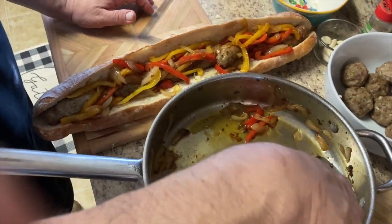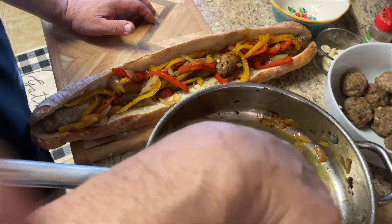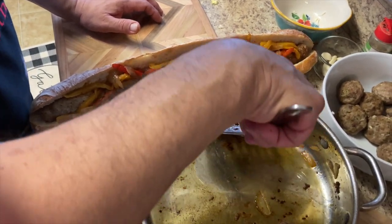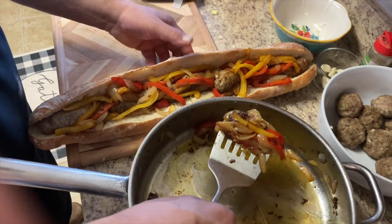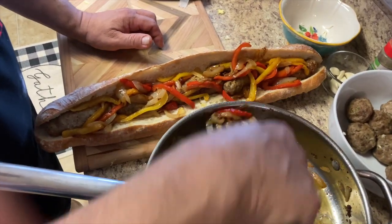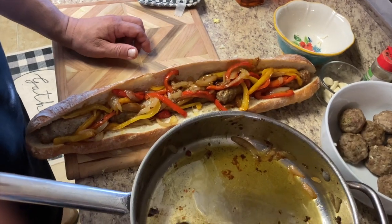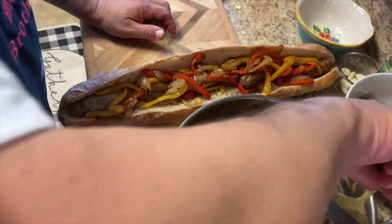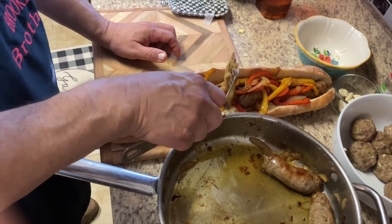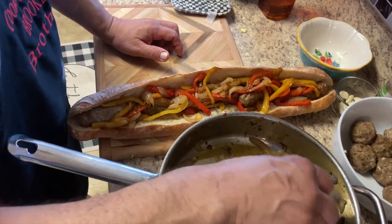Every time I make a sub it reminds me of that story when dad hired that chef. The waitress went in with a ticket — one lasagna, one sub — and my dad walks in the kitchen and the chef is putting a lasagna in a piece of bread. I remember that — Nick! That was funny.